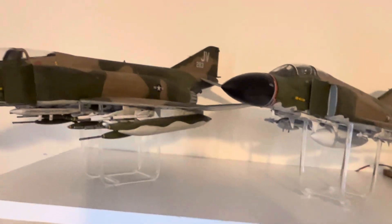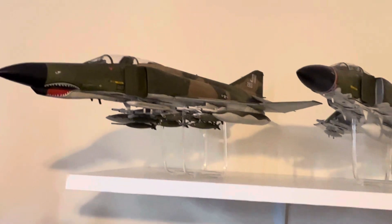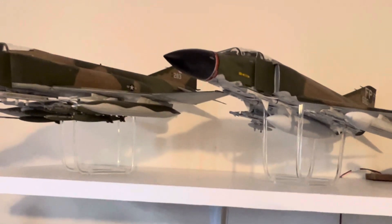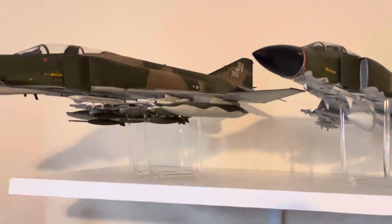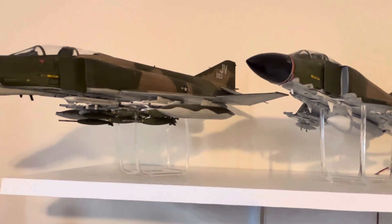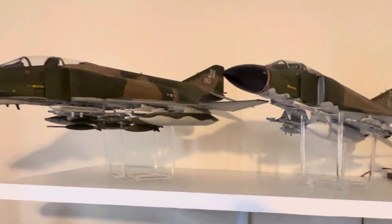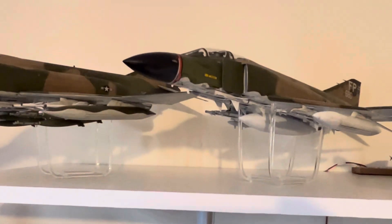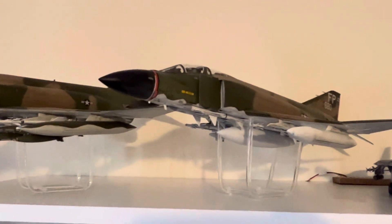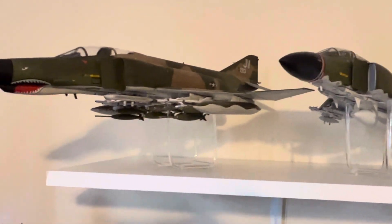A couple of new additions — two big Phantoms. I normally don't build in 1/32nd scale, but these two will be part of my Vietnam Phantom series. I'm going to do a total of four: I'll be doing a Navy J version flown by Randall Cunningham, and then another Air Force D model flown by Steve Ritchie — covering a few of the MiG Aces from Vietnam.